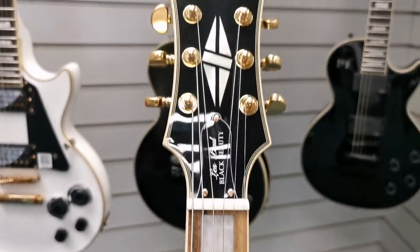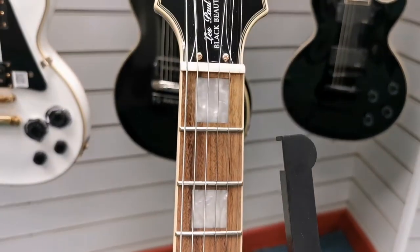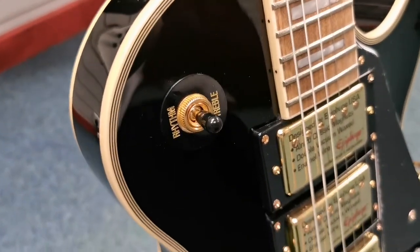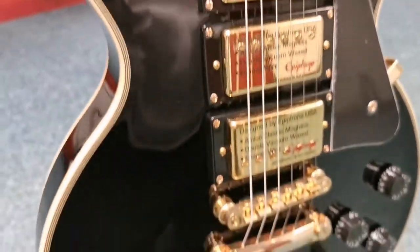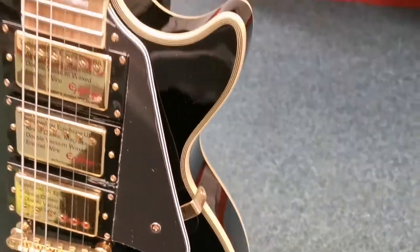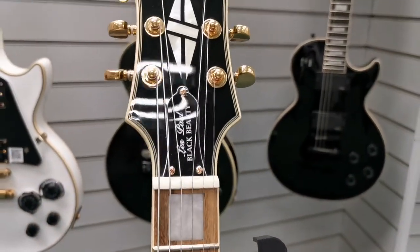It is X-Display, so it will potentially benefit from a restring from its new owner, but as far as condition goes it is very good. I'm getting quite close to it there and there are no sort of noticeable scratches or marks or scuffs or anything that stands out with it at all. I'm going to quickly spin it round for you.